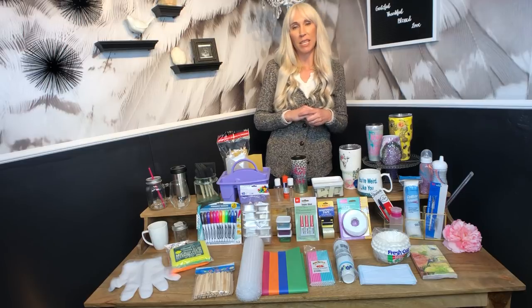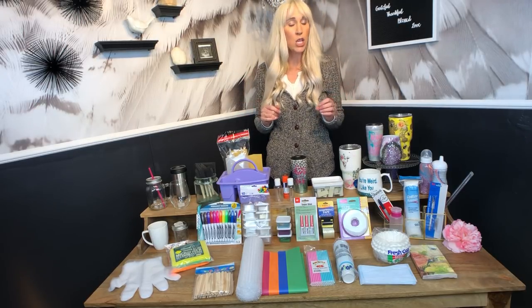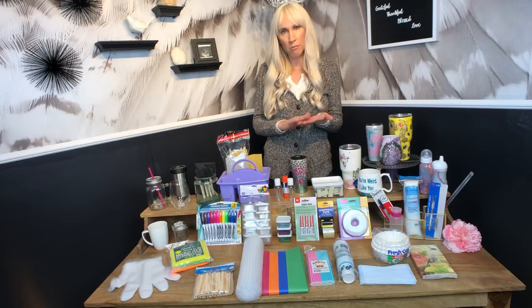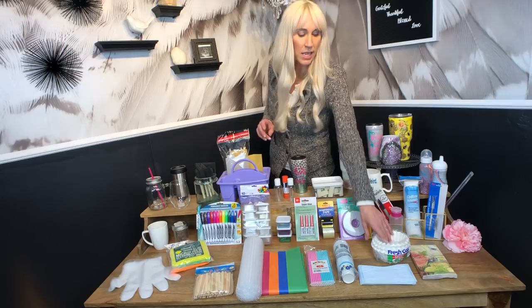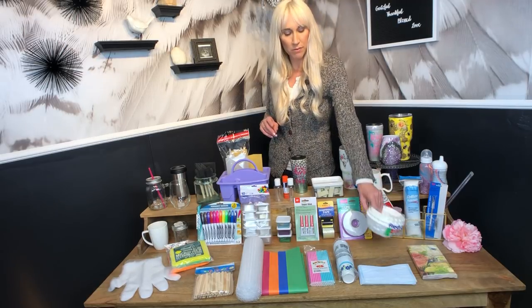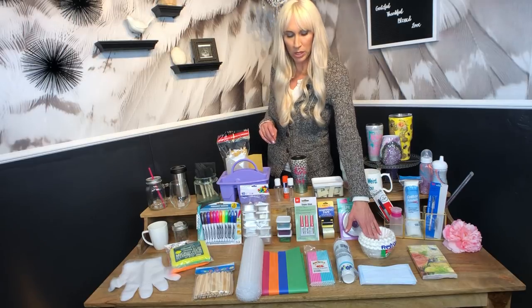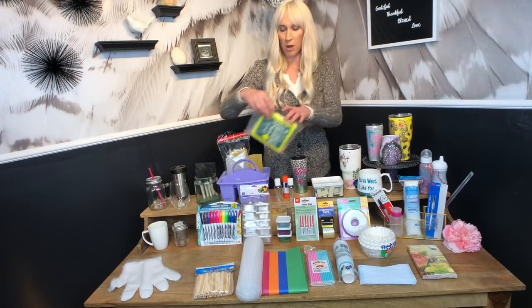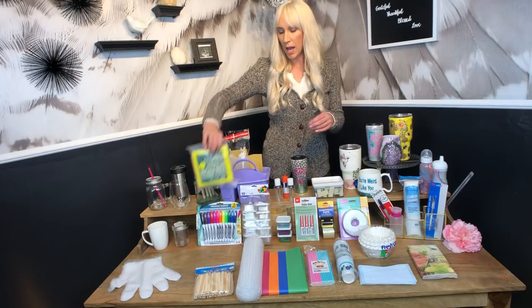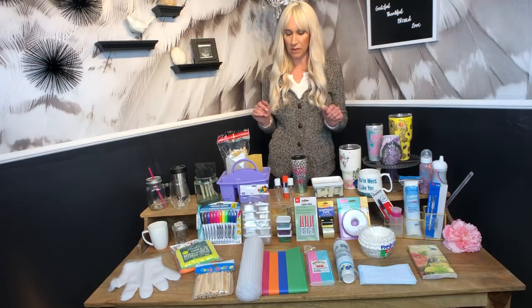When you're cleaning your cups you want to use something that's going to be lint-free. You don't want any fuzz balls from a cotton ball to come off on your cup because that will affect the way your epoxy lays. You can use coffee filters — sourced at the dollar store — in any situation you'd normally use a cotton ball, or you can use microfiber cloths. These were in the hardware department of the 99 cent store and will both work really well for cleaning cups without leaving fibers behind.